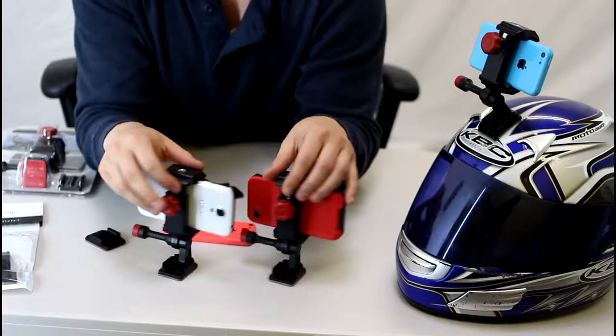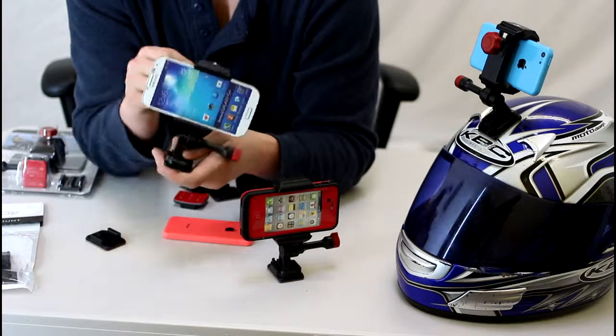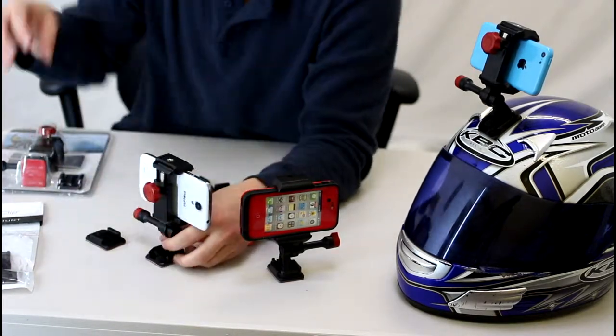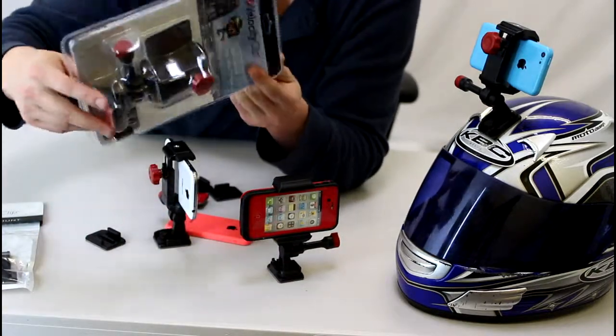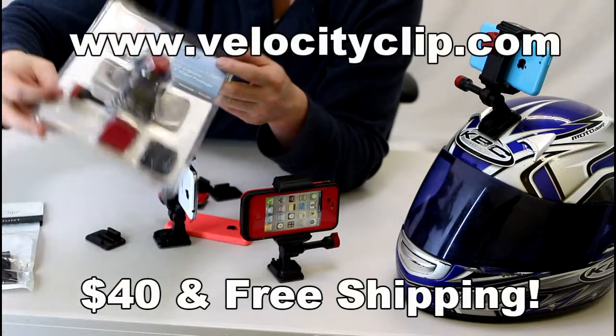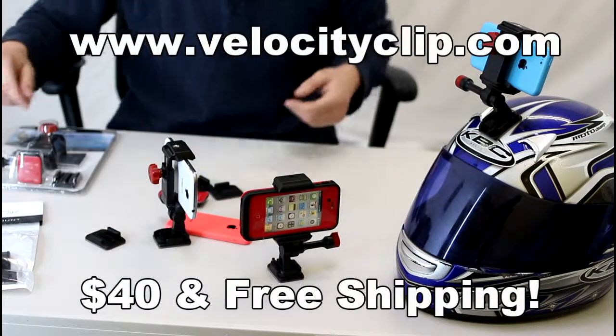So it's a really easy way to capture footage economically. If you want to pick one of these up, they're 40 bucks online and it comes with free shipping. The box right here shows it comes with one curved and one flat adhesive, and it fits all phones and all cases. Check us out at VelocityClip.com and let us know what you think. Thanks for watching.